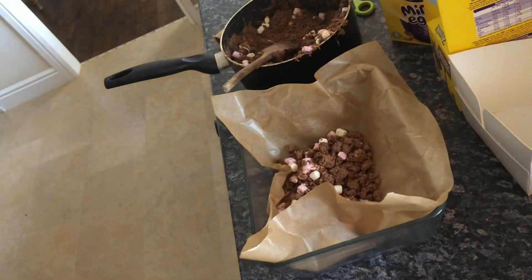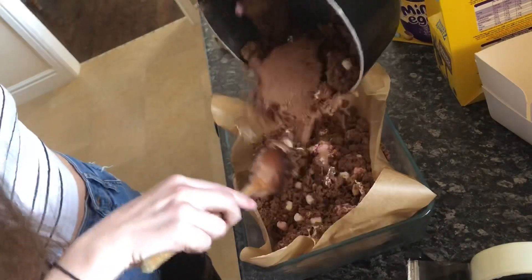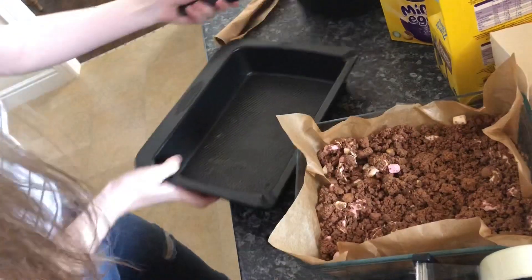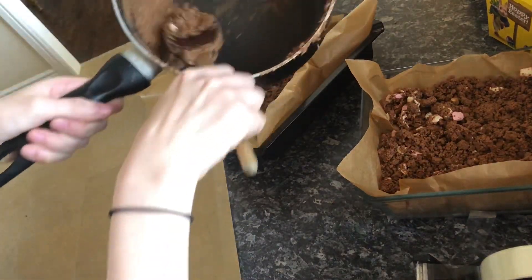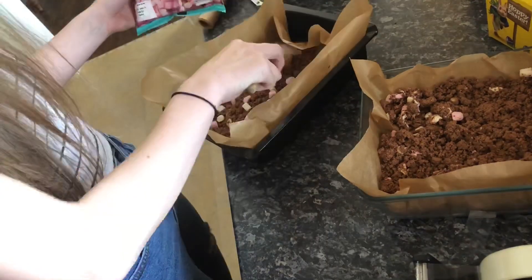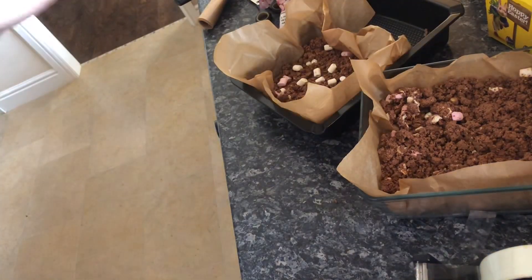Here it goes — nothing wrong with a bit of sellotape, is there? I don't really want to make it deep; I'd rather have more pieces. I may start another tray. I don't know what I'd do differently in hindsight. Because that tray's literally got no marshmallows in, I'm just going to add them in post-mix — no one will ever know.